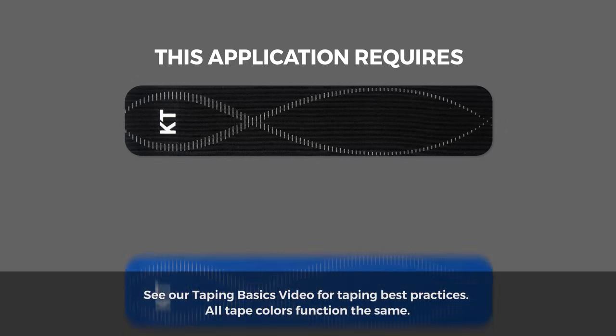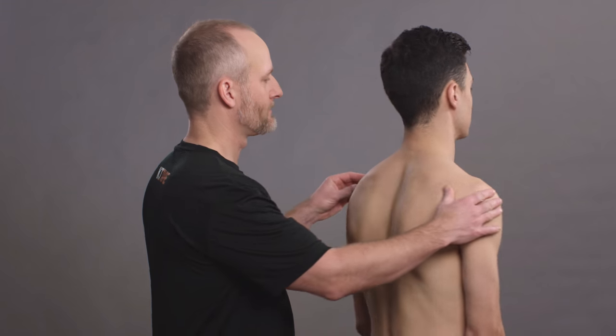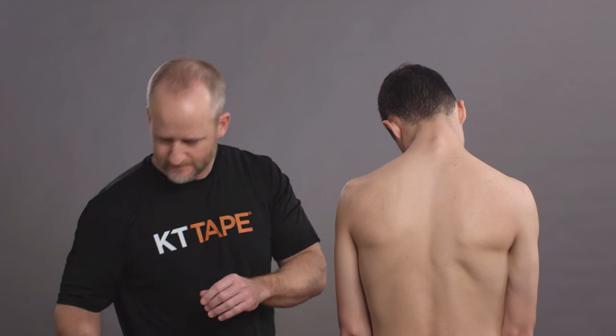This application requires three strips of KT tape. Sitting down, bring your chin towards your chest, gently stretching the back of your neck.